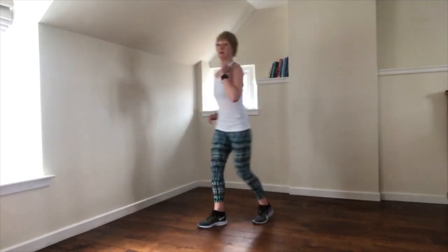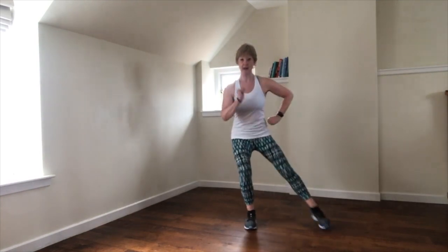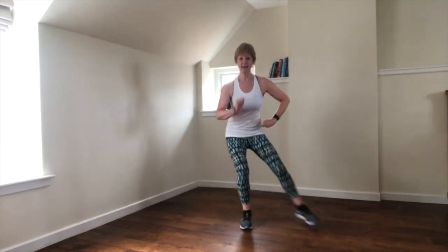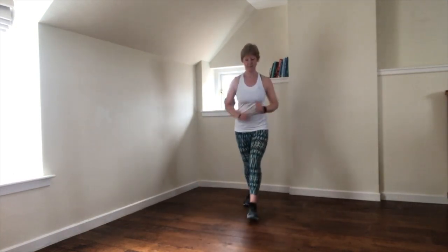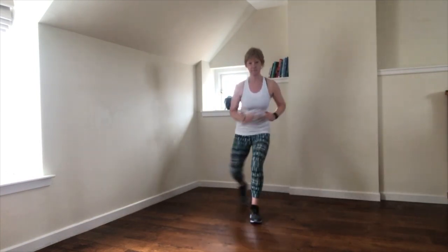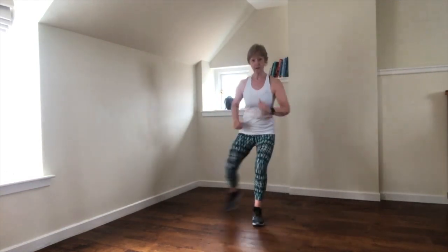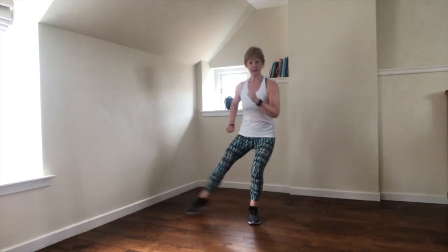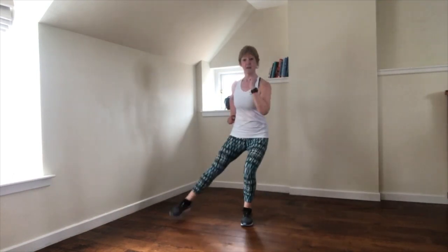New move — step and tap. Step, tap. Step, tap. Now we're starting to engage into the outer thigh and the outer hip. Same again, but we're going to try and get lower into this move. We're going to take a light tap, chest up.